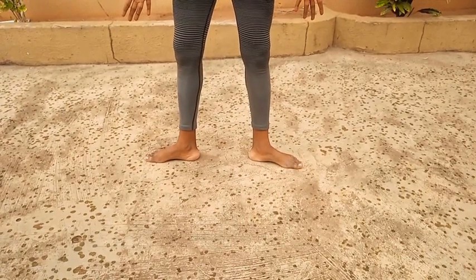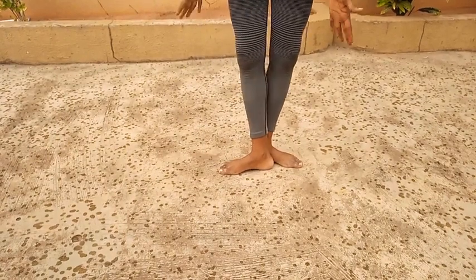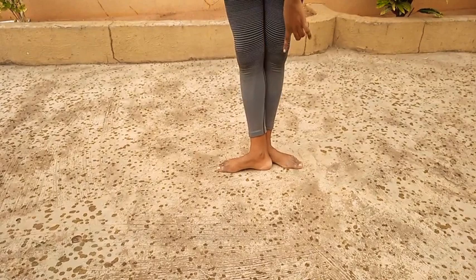Now third position — you're bringing that foot here. So your heel is basically in the middle of your second foot.